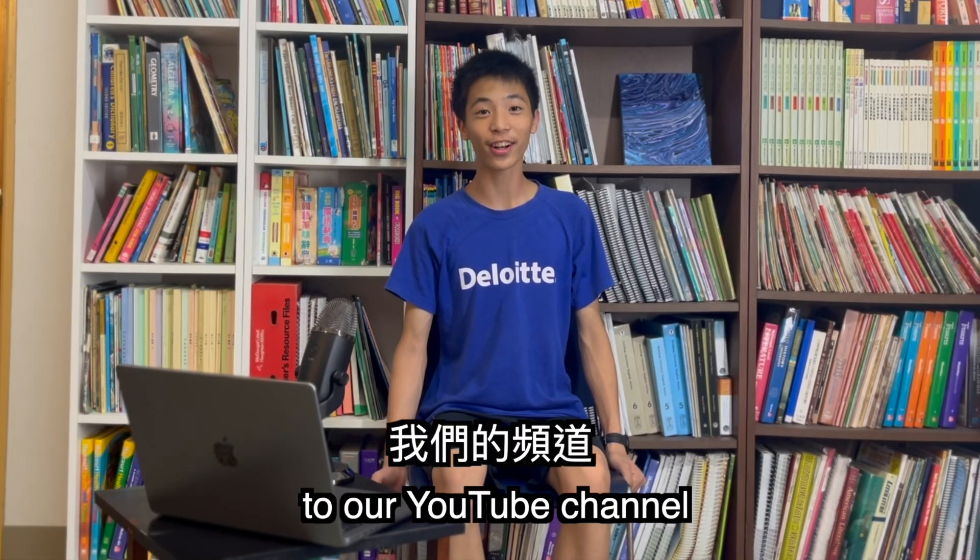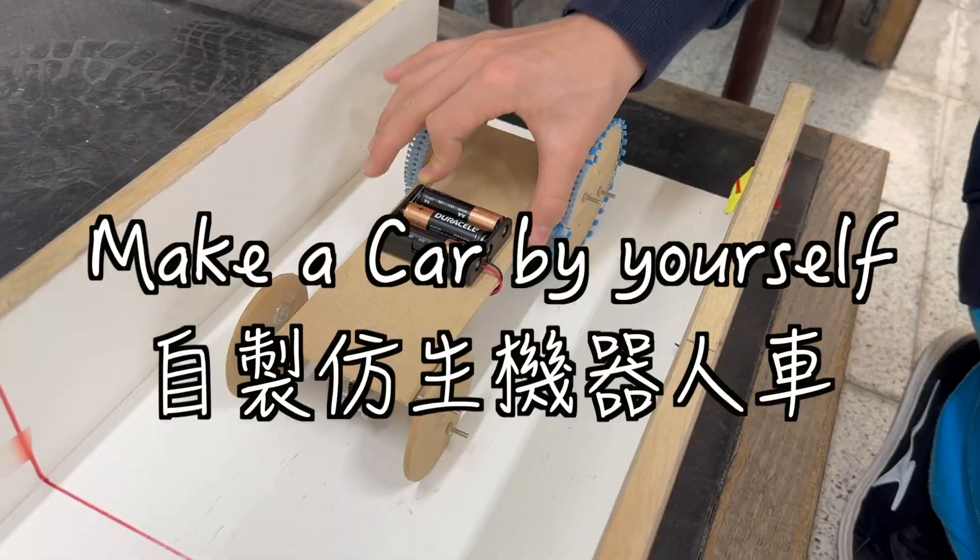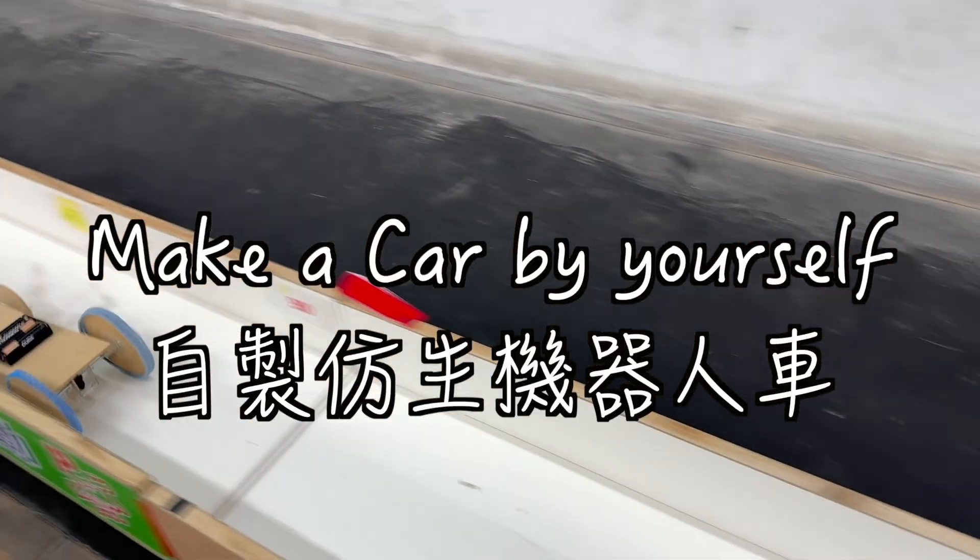Hey guys, welcome back to our YouTube channel. I'm Nathan and today I will be teaching you how to make a car by yourself at home.